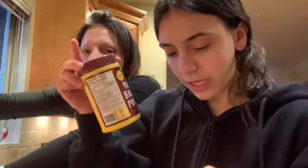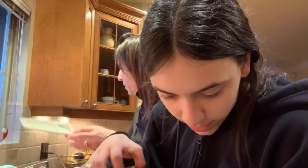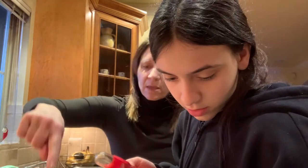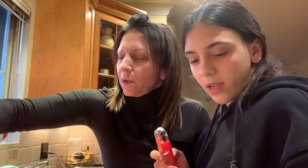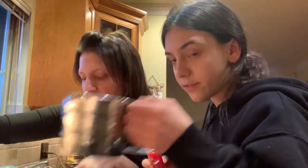We're adding two tablespoons of baking powder, and it's going to be sifted. So how much flour? One and three-quarters cups — yes, that's what it says. Let's get the sieve over top.